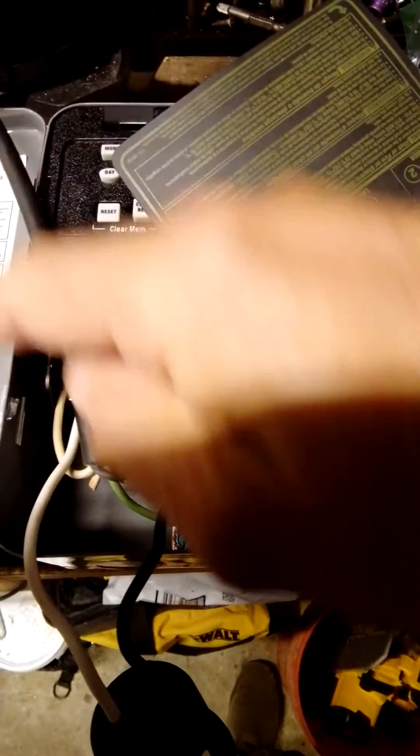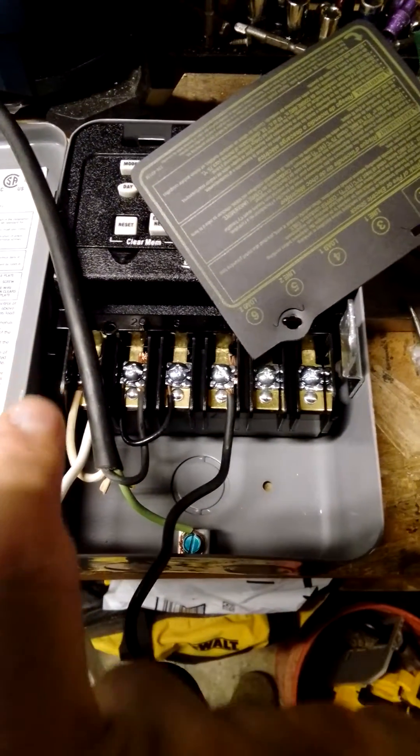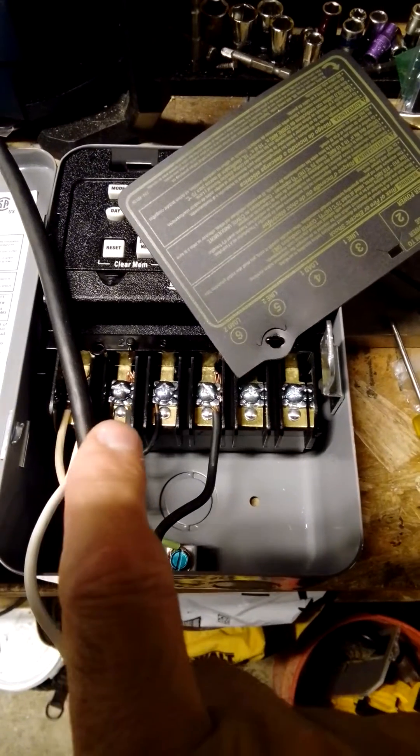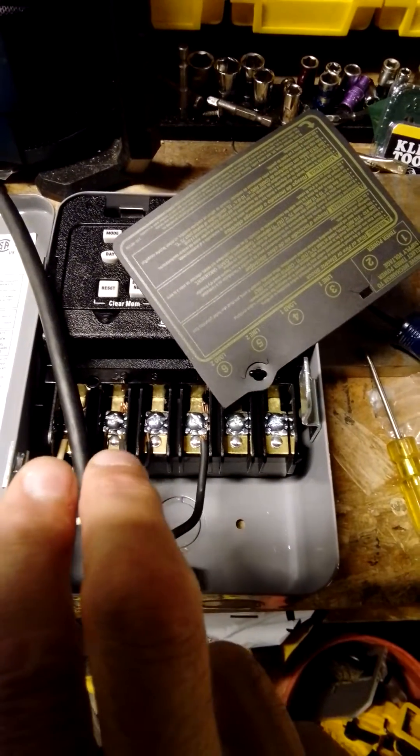As you can see, the Tesla line is coming in. We have the neutral over here and we have the hot, or the line, coming in here. So that's for your timer — that's how you power it up.